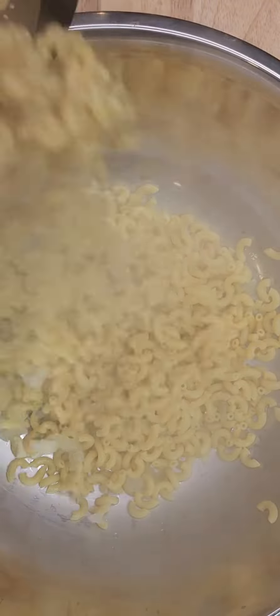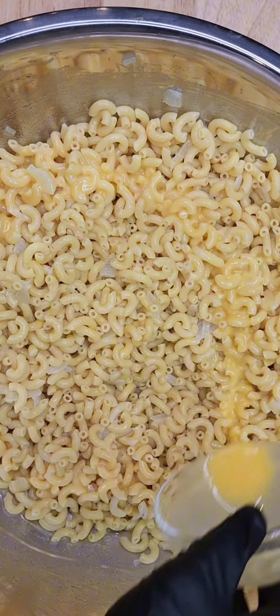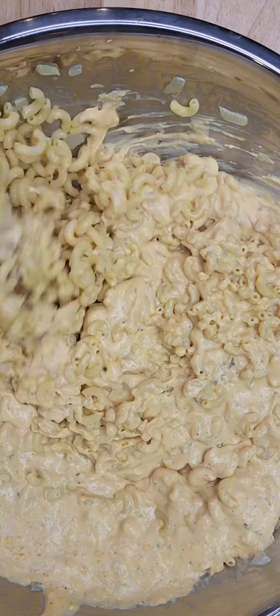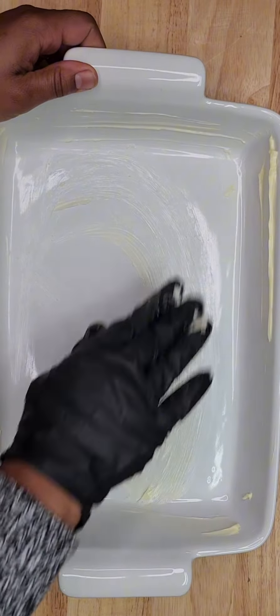Drain and add the pasta to a bowl with some butter and eggs. You want to mix the butter and the eggs into the pasta, making sure the pasta is soaking up all that goodness. Next, slowly incorporate the cheese sauce into the pasta little by little.